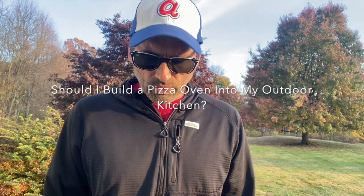Hey everybody, it's Jonathan with Curdo's Ring of Fire in Westchester County. Welcome. This is another video post where I answer a commonly asked question. Today it's going to be: should I build a pizza oven into my outdoor kitchen?